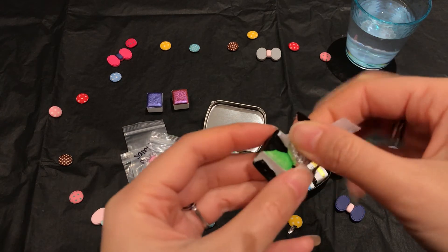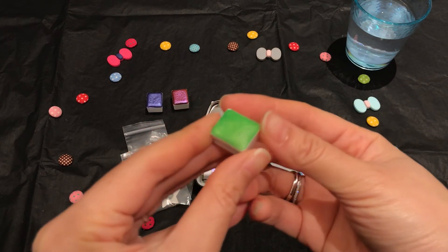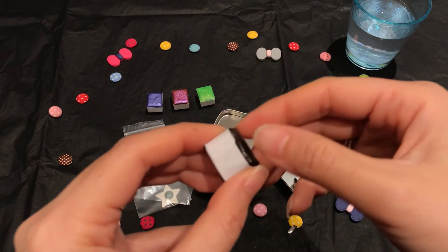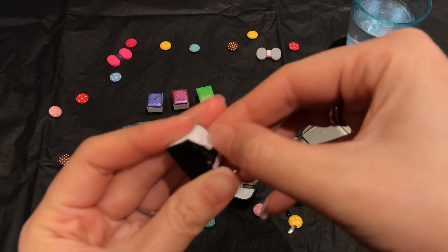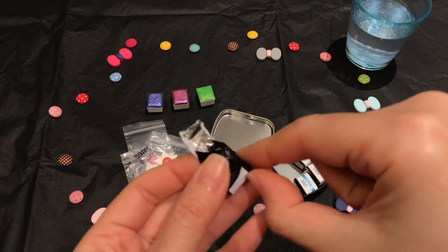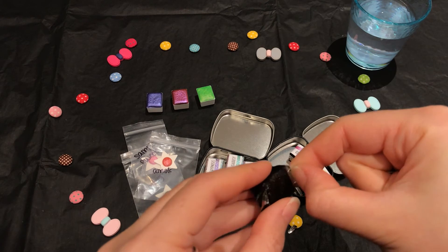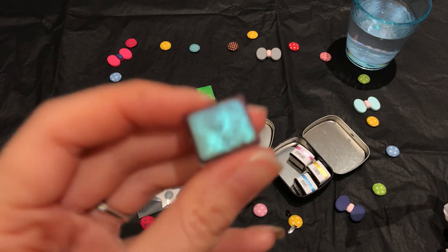Oh, look at that green — my goodness, it's gorgeous! I love the wrapping paper, it just seems mysterious and magical — it's really pretty. Oh, I tore it — I need to trim the side now. Patience! Oh, this one's a color shift too!